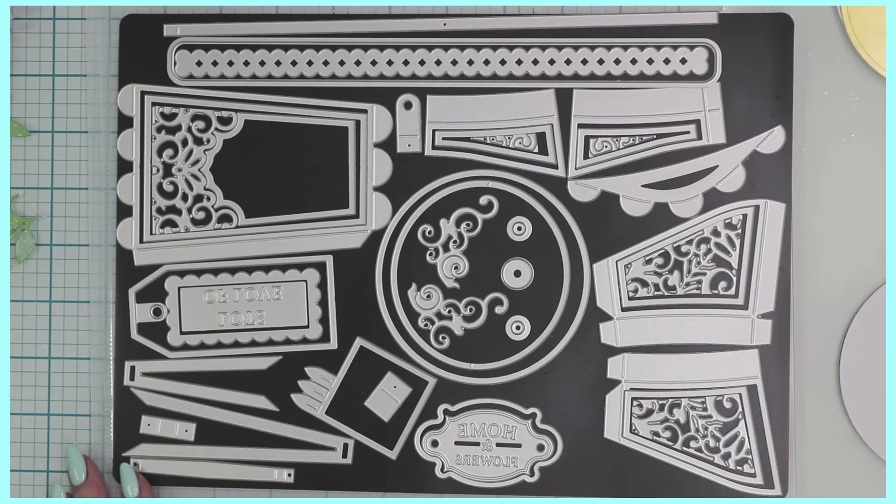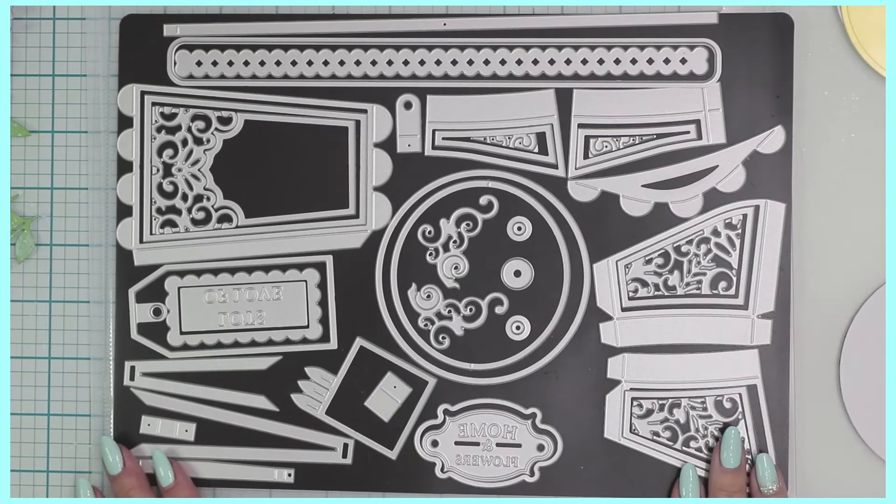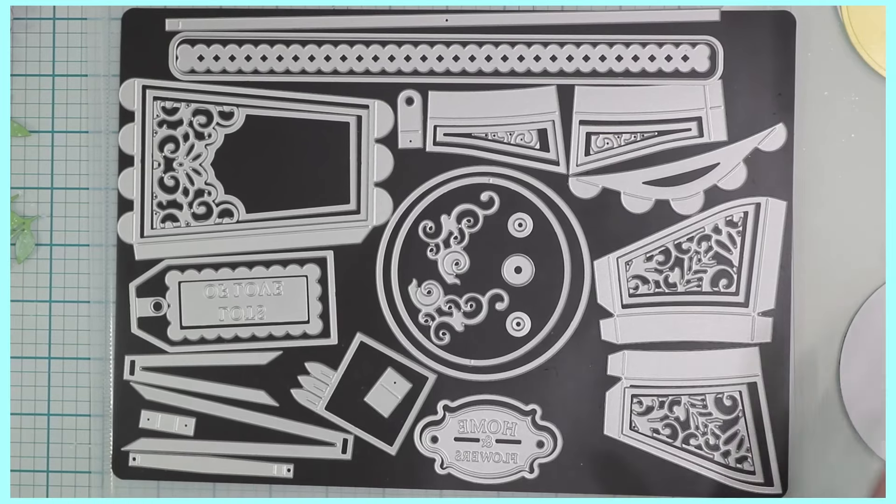Hi crafters, Raquel here with Paints and Glitter, and I'm super excited for today. I'm finally able to share with you the Joyful Jug die set from Tonic Studios. I'm so happy they sent this to me so I could craft with it and share what I've made. I'm going to make a tutorial for you today.